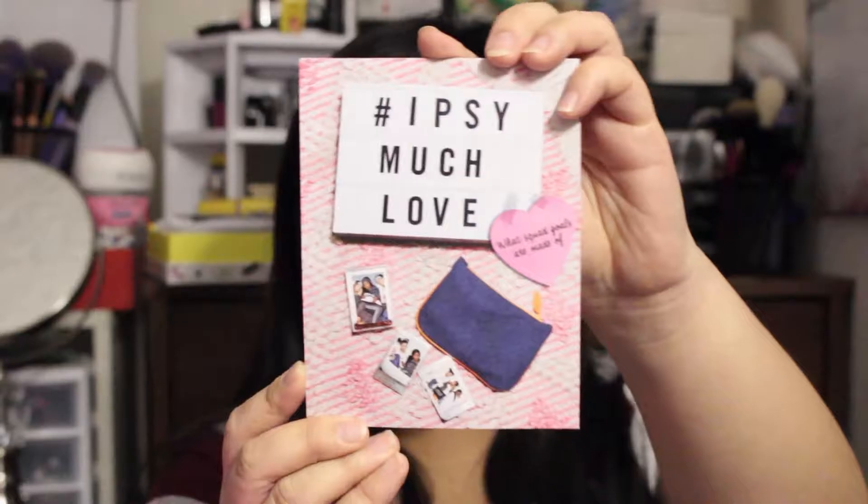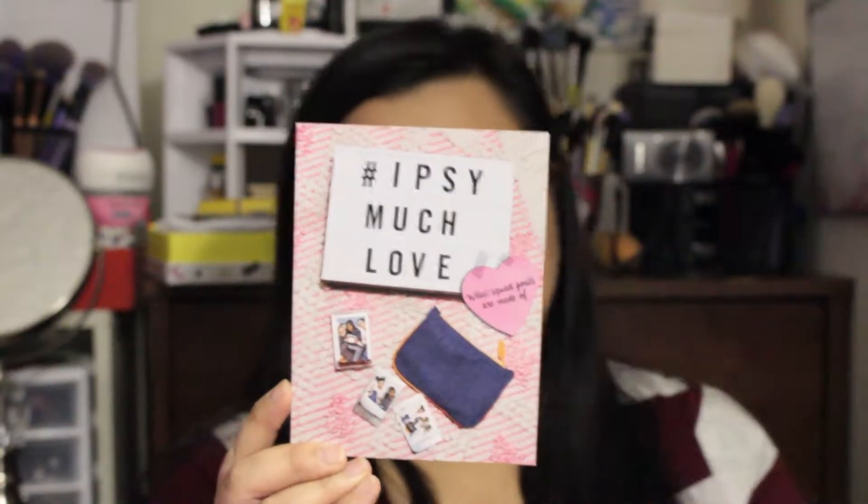I'm going to pull the card out first. This month's theme is hashtag Ipsy Much Love. The card tells you what the theme of the month is — of course it's a Valentine's theme because it's February, you're surrounded by love and stuff.